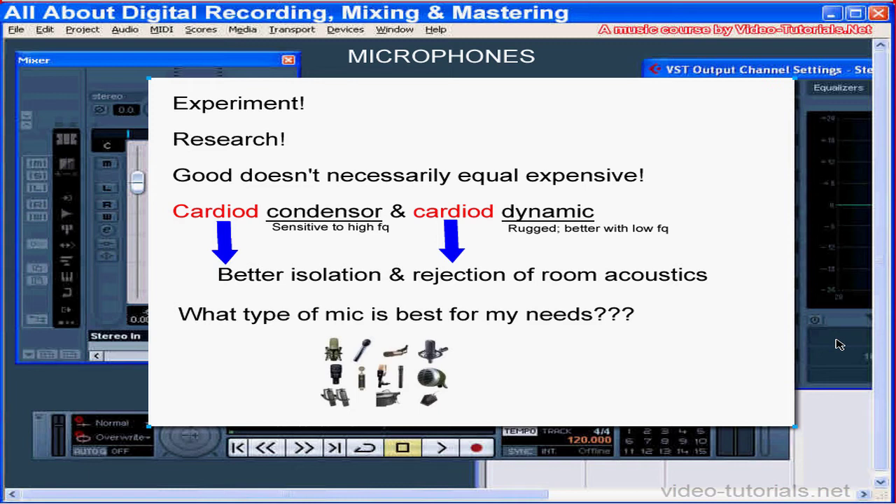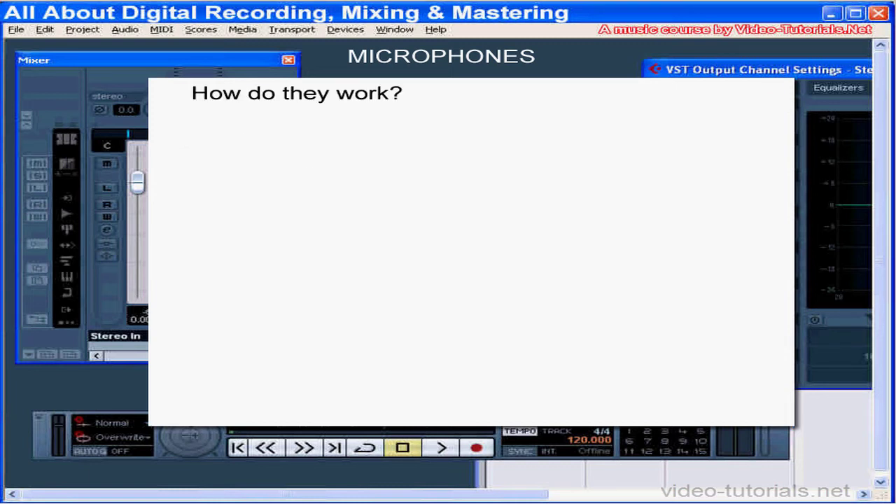If you understand how microphones work, you'll be better informed to make your choice. Later in this course, we'll be learning how to best mic various instruments for recording. Even if you only do MIDI work, you still might want to use a mic to create your own samples.